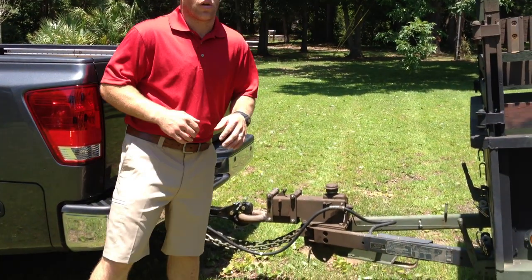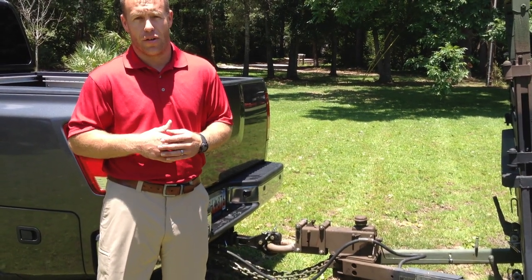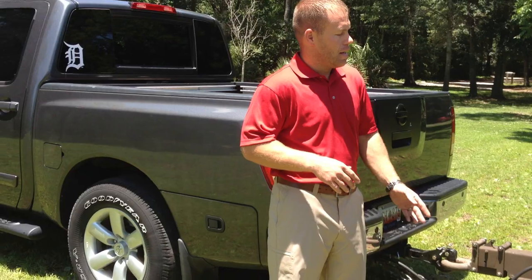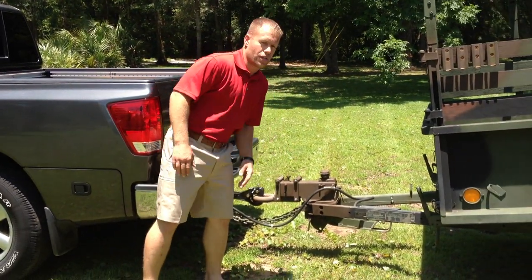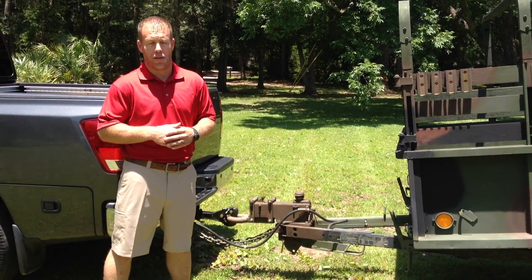Coming back, next we have surge brakes. The way that operates is this has a 3¼ ton carrying capacity. So if your tow vehicle doesn't have that capability — you pull a smaller tow vehicle like this ½ ton — the trailer pushes against this master cylinder here, and that sends brake fluid and brake pressure to the brakes already on this vehicle, which is a brake assist.